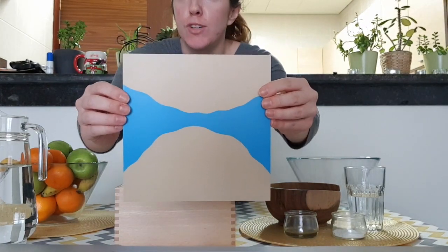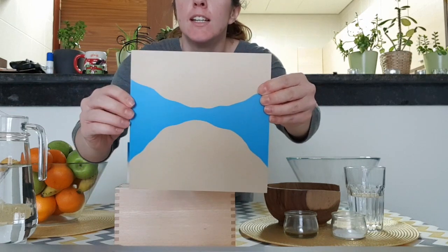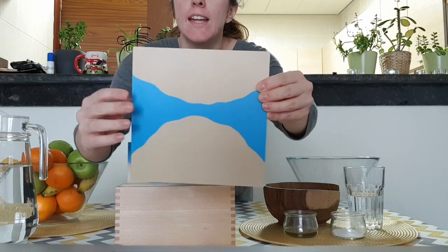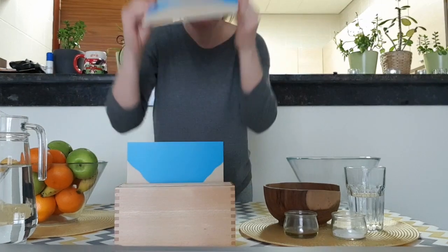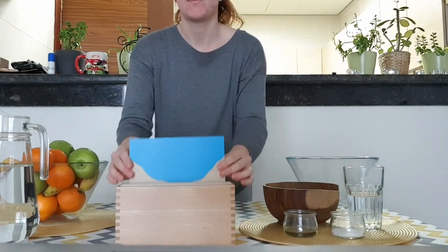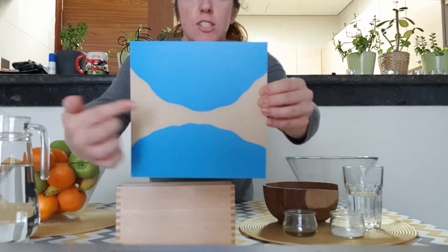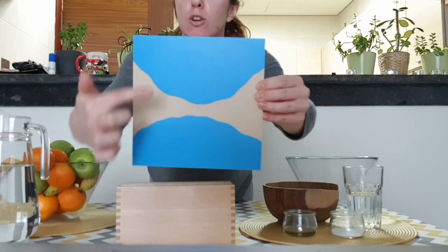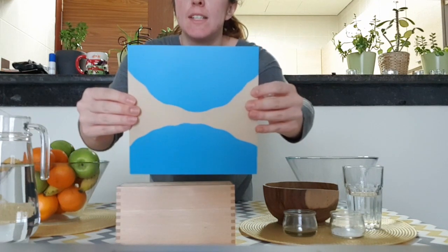This is a strait. It's a narrow body of water placed between two pieces of land. And this is an isthmus. Isthmus is a narrow portion of land placed between two bodies of water that connects two larger pieces of land.